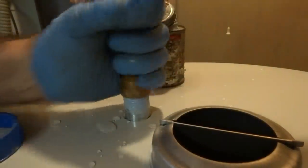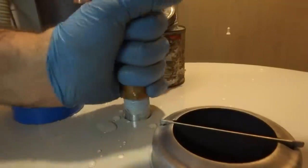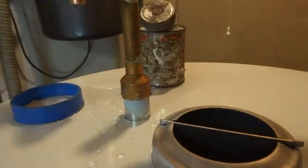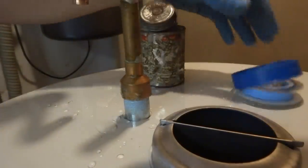This new tank might be a little bit taller — maybe an inch or so taller. But it's always good to make sure everything is nice and tight. We don't want any leakers.